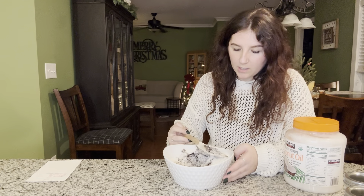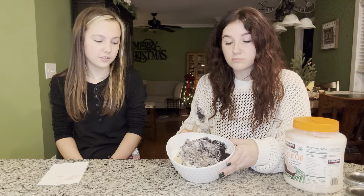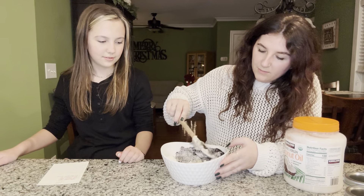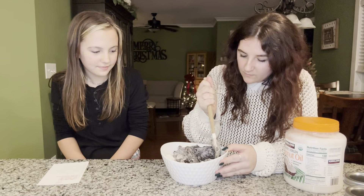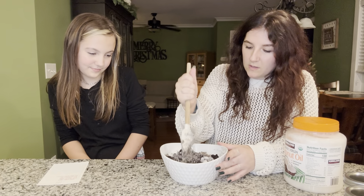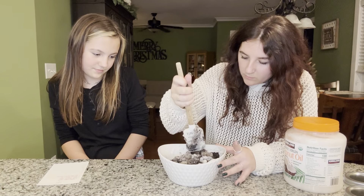Oh my gosh, guys — if you are doubling the recipe, definitely use a bigger bowl than we did! This kind of looks like dirt, it looks like gravel. Maybe it'll be pretty in the end. Once the coconut oil starts melting down a little bit, it won't be so loose — it'll be more clumpy and it won't get everywhere.